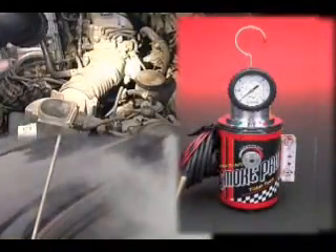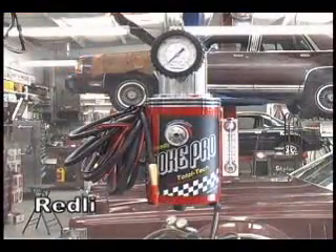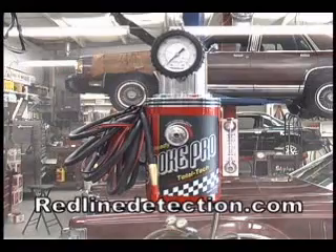Buy the SmokePro Total Tech now and join the thousands of technicians, dealerships, and shop owners who use it just for these reasons. We are confident this will quickly become an essential tool you can't be without. Ask your dealer for one today or contact us at redlinedetection.com.